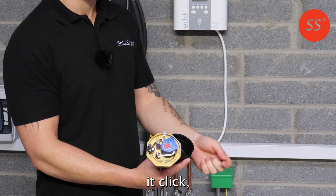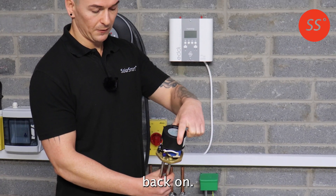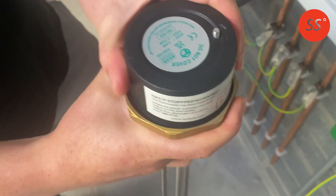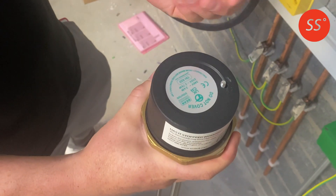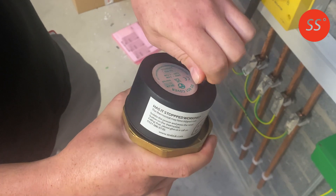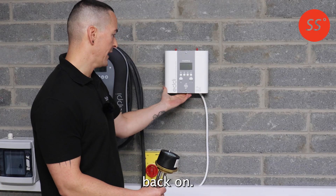If you hear a click, it's worked successfully. You can then put the cap back on, screw the nut back on, and turn the Eddy back on.